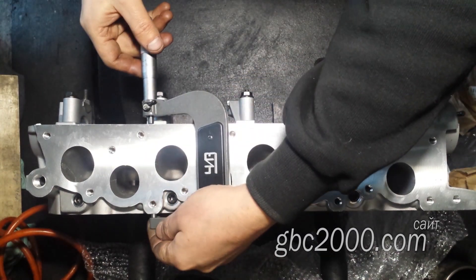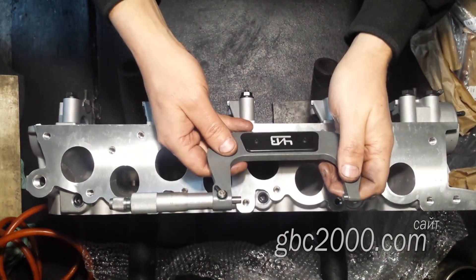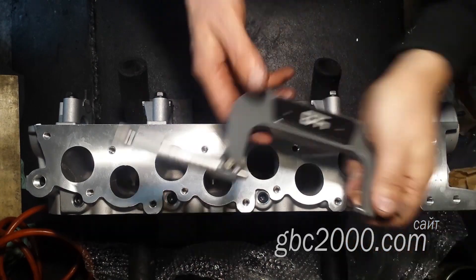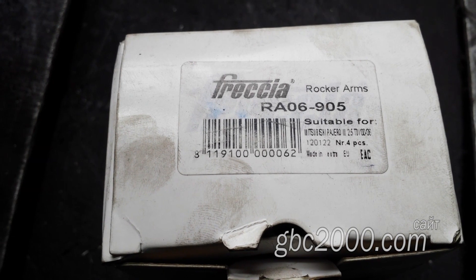Измеряю толщину ГБЦ: здесь 94,15 мм, здесь 94,12 мм — ну, 3 сотки, где-то может быть конечно же есть погрешность.